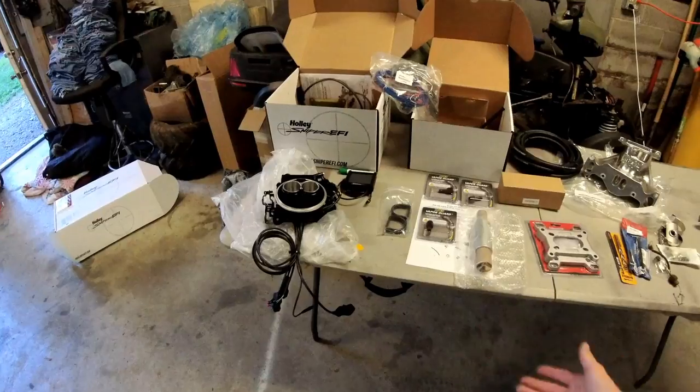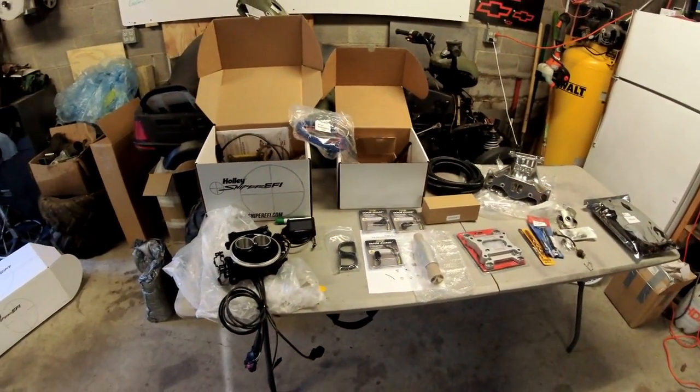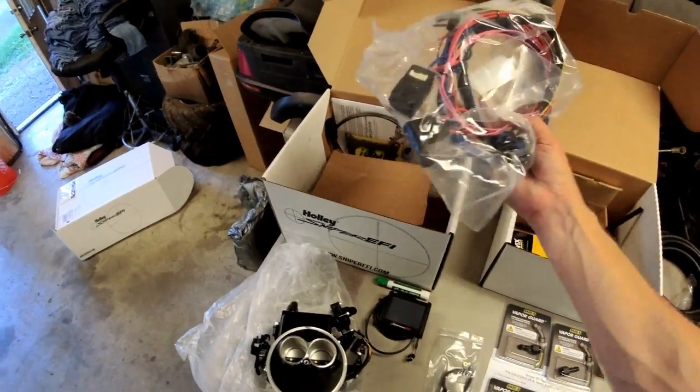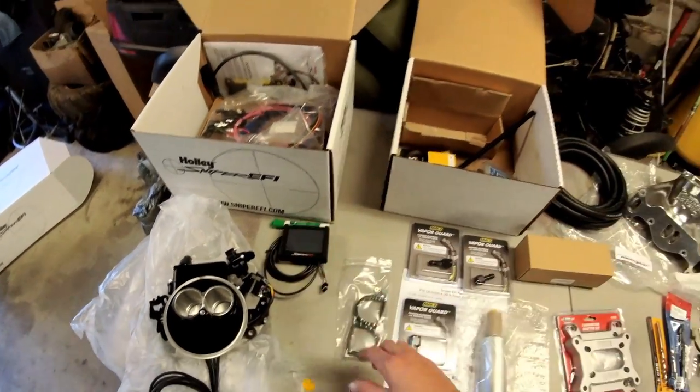The Holley Sniper EFI kit we went with not only comes with a wiring harness and programmer, but also includes the fuel pump. Most RX-7s are carburetor-equipped cars with a low-pressure fuel pump, so when you convert to EFI you'll need to change that. If you're running a GS or LSE, the OEM fuel pump may be adequate, but verify it's in up-to-par working condition as it might be weaker than the one Holley provides.